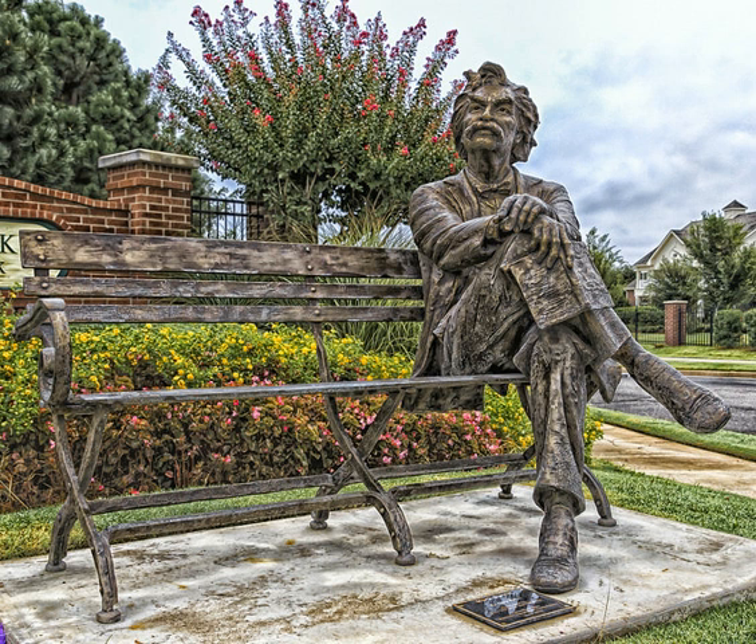I thought the matter over, and concluded I could do it. So I went down and bought a barrel of pond's extract and a bicycle. The expert came home with me to instruct me. We chose the back yard for the sake of privacy and went to work. Mine was not a full-grown bicycle, but only a Colt — a 50-inch, with the pedals shortened up to 48, and skittish like any other Colt. The expert explained the thing's points briefly, then got on its back and rode around a little, to show me how easy it was to do.